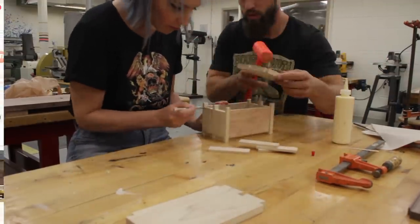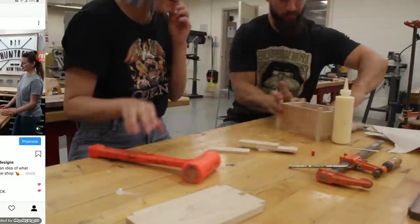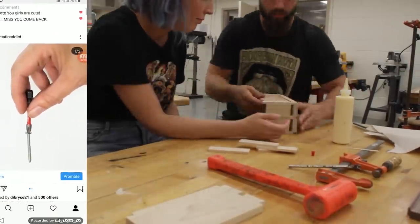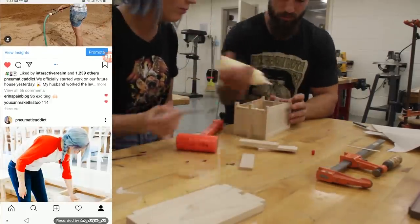As we were working on these projects I shared some really funny behind-the-scenes moments that included a little dancing, maybe a little singing, and a lot of really embarrassing stuff. So make sure you head over to Instagram and follow Pneumatic Addict so you don't miss out on all that really cool stuff.